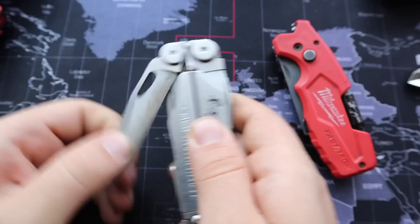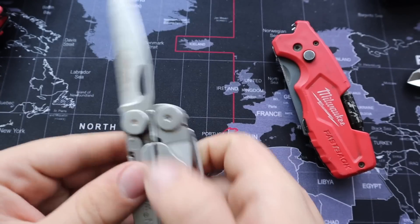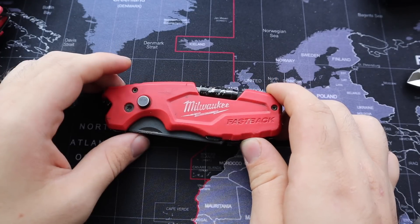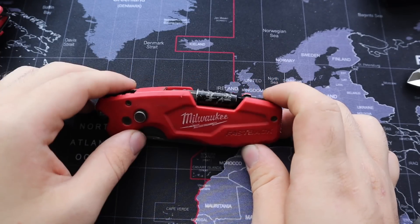In comparison, something like the ToughBuilt is a lot slower: pulling it out, using it, and then pressing the button to get it back in. So that's in my opinion the main selling point, but this small simple-looking knife has a surprising set of features.